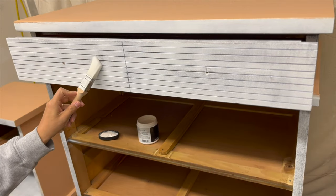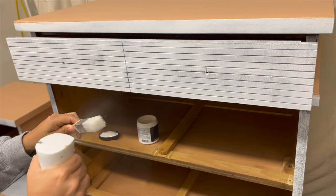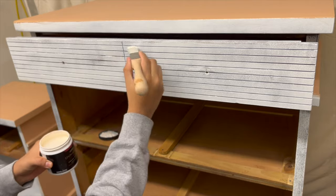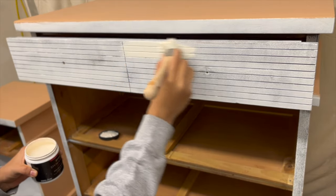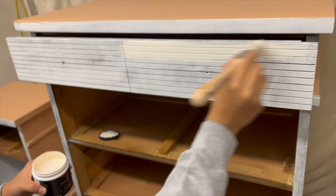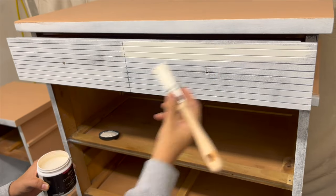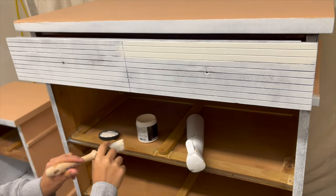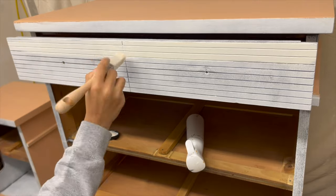For this part of the makeover I'm going to be using my square brush. As always I make sure it's nice and moist before I start using it — it just helps the paint glide a lot easier. I wanted to use a specific brush here because this top drawer has lines going across, and I want to make sure the paint gets into those areas so that it's nice and even.